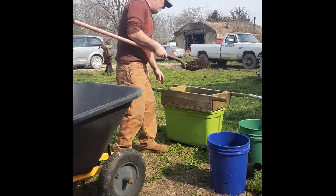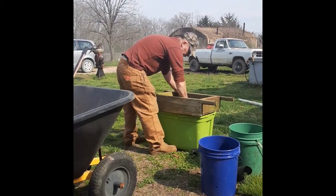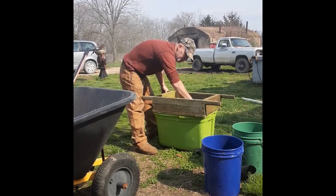It's actually a chunk of dirt. One of them's all in this thing.